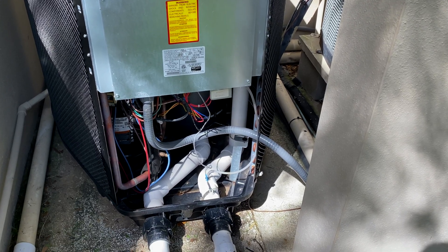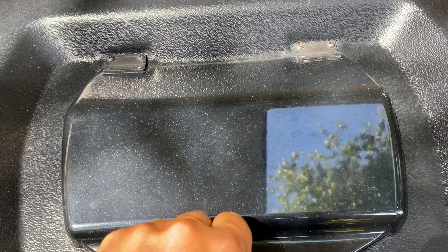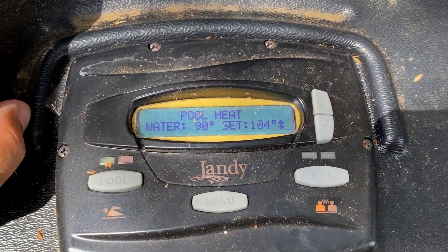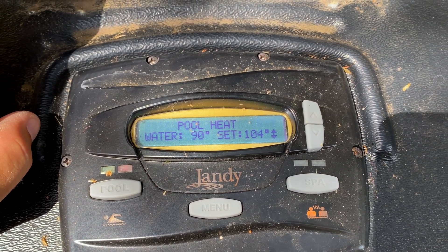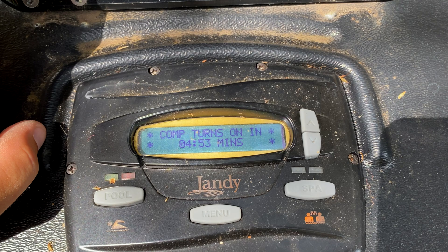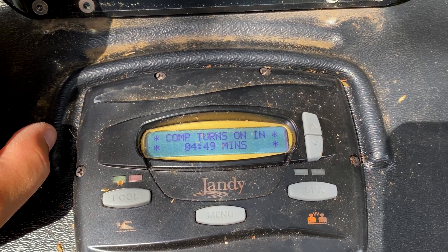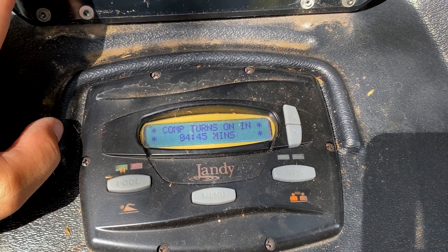Now when we go to the panel here, it is on. We're going to turn the heat on and we should see a countdown — there we go. There are no more faults and this system is going to be back up and running. We'll wait five minutes and make sure it's blowing out nice cool air out of the fan. That's how you do it.